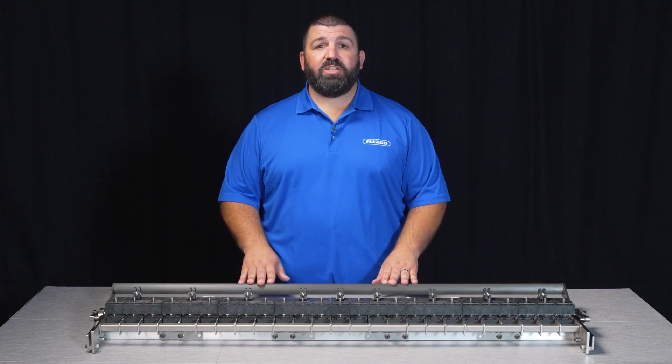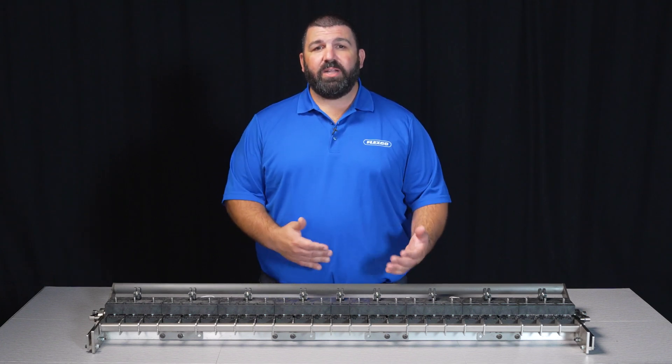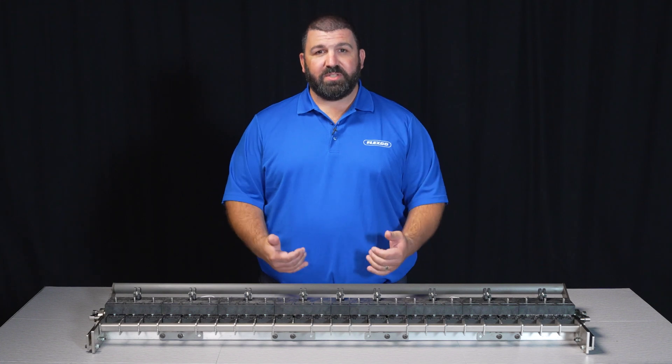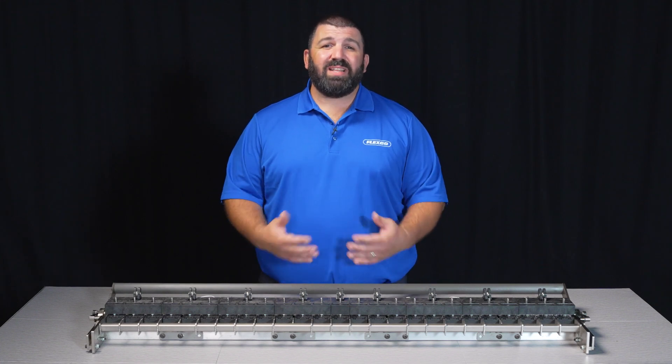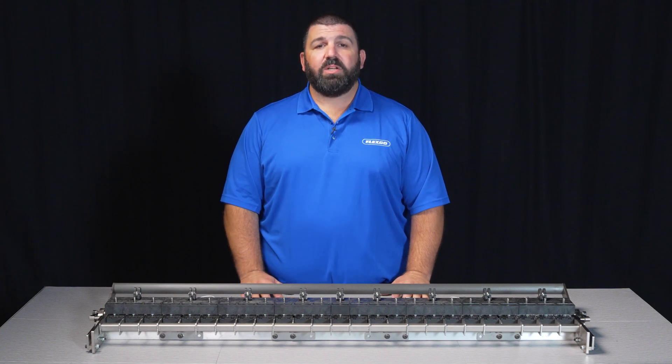Our new all-in-one installation tool has operational capabilities of up to 48 inches, also with the ability to continuously splice, giving users with extended needs the ability to install their Alligator Staple fasteners onto wider conveyor systems much more easily.